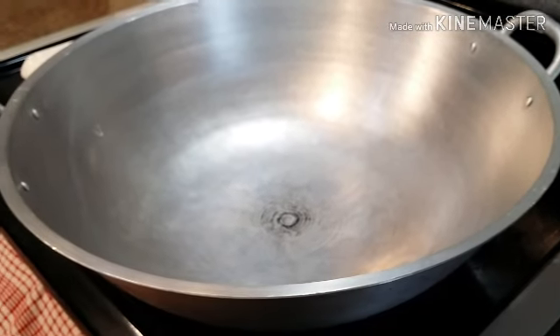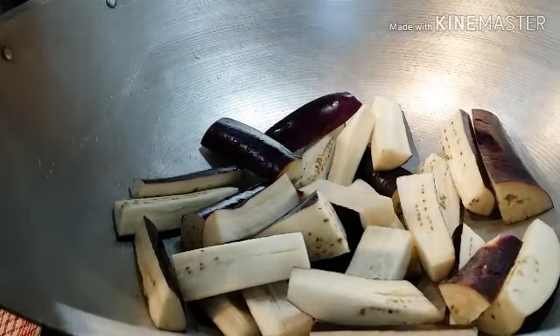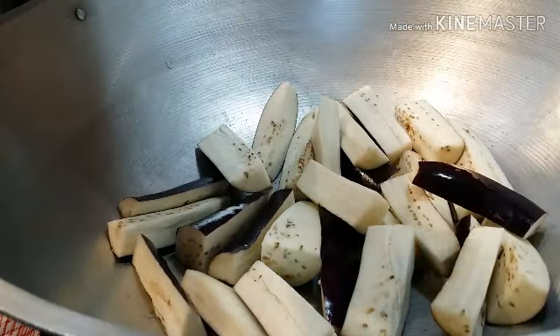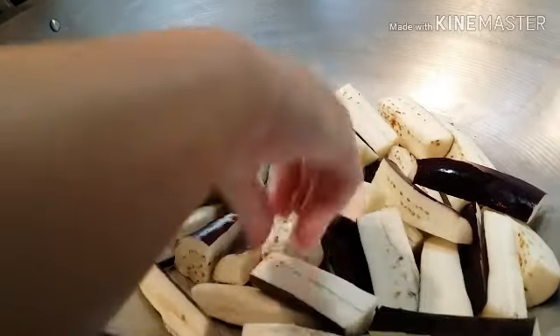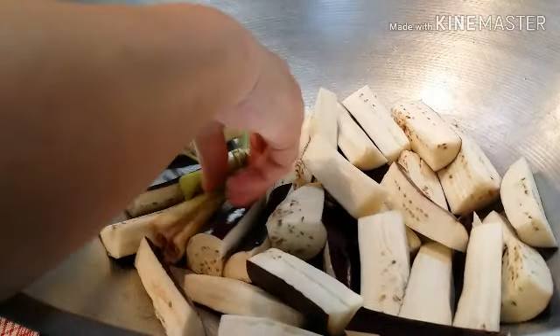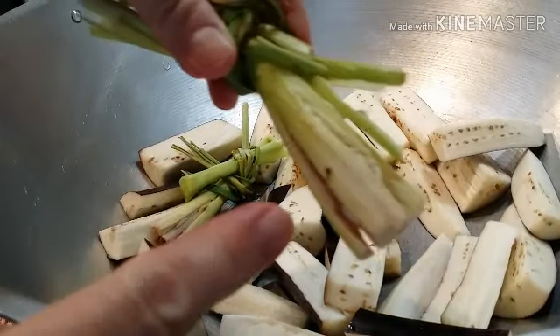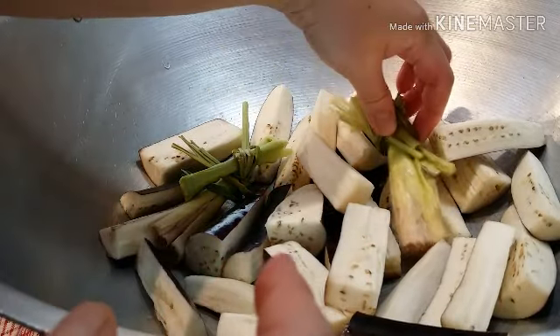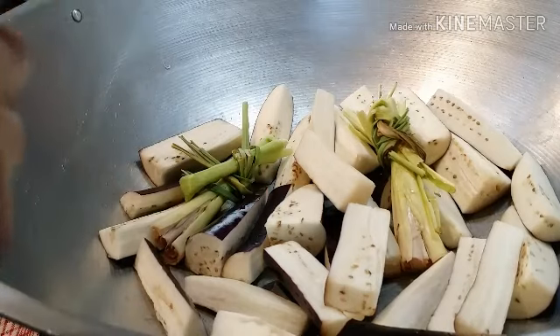I'm going to use this wok to cook my paksiw for today. The first thing we're going to do is put some layers underneath so that when we add our fish, it's not going to stick at the bottom of the wok. And now we're going to put our lemongrass in the center. And guys, before anything else, don't forget to crack the end, because this end is the one giving you the nice smell and the nice flavor. You have to crack it.